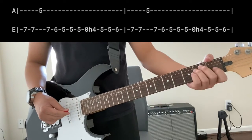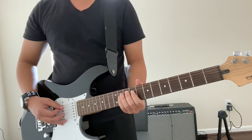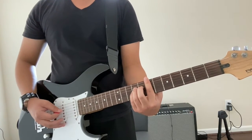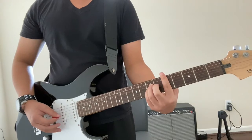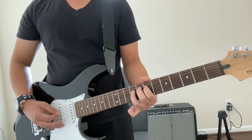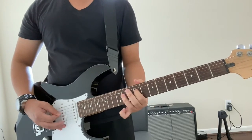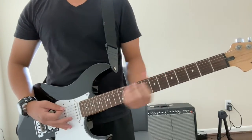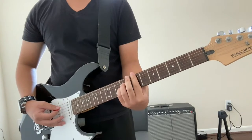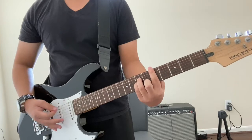Now we're going to go ahead and do the chorus. After you do your riff, you're going to strum an E. For the chorus, simply start with an E power chord, then slide to a D.